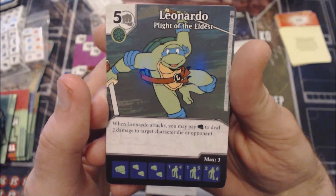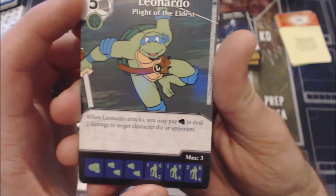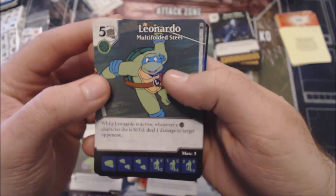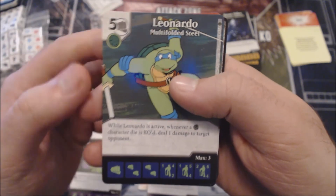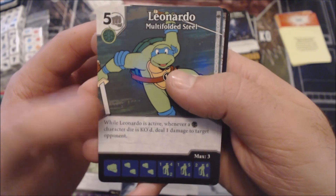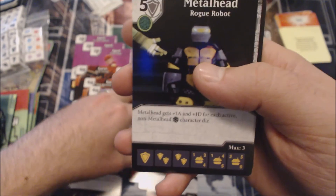Moving back to the Turtles themselves — Leonardo. When he attacks you may pay a Fist to deal two damage to target character die or opponent. He's now a Fist character. Stats are 1/4/2, 1/5/4, and 2/6/4 — I like this ability a lot, very flexible. Then there's the Turtle Power variant at the same price of five. Finally, when he's active, when a Turtle character die is KO'd, deal one damage to target opponent. Whenever one of these is KO'd, deal a damage — that's kind of cool, forcing your opponent to think about whether they actually want to KO one of those characters. I like this one slightly better than the Turtle Power variant, but still less than the two-damage to target opponent or character die.